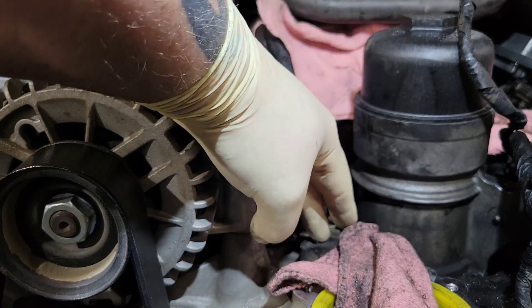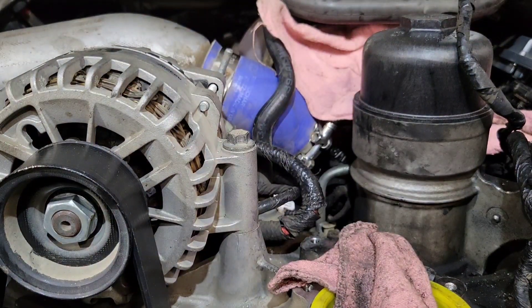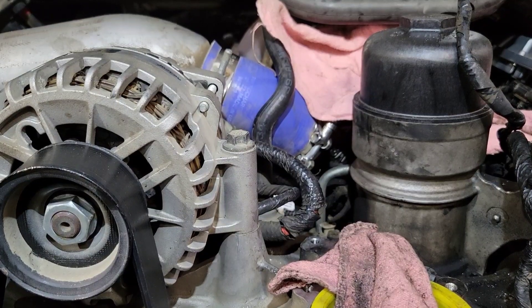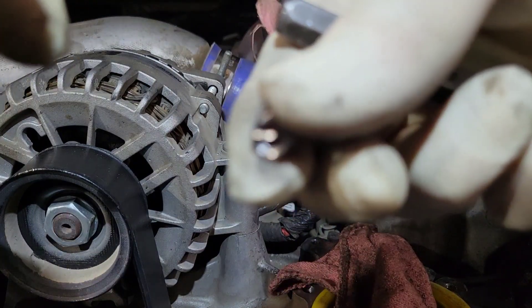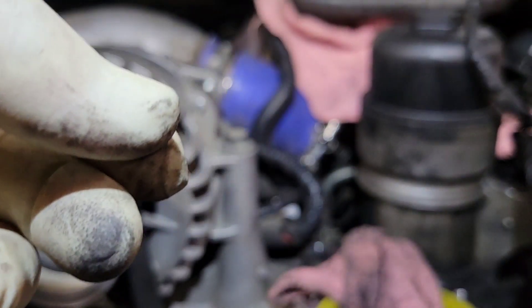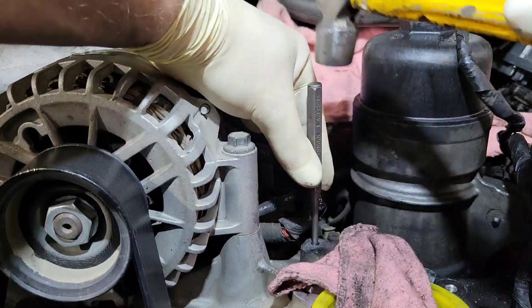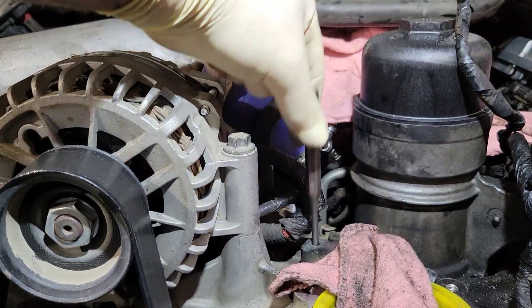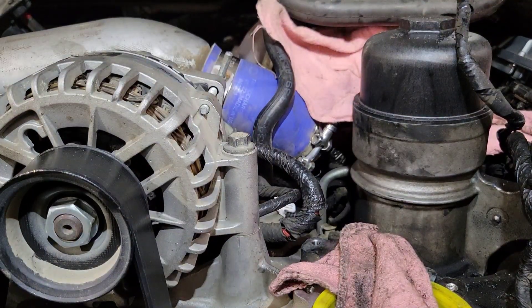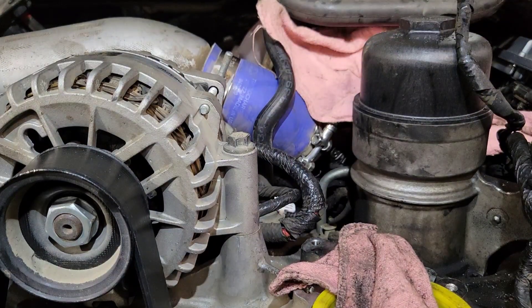Now I'm going to torque these bolts because I don't want the helicoil to pull back out. The last thing we need to do is knock the tang out — the little tang right there. I found a punch that slides inside the helicoil, and I'm just going to take the punch and hit it down — one quick hit. There we go. The helicoil is set and we are good to go. Now I just need to clean my sealing surface so I can install the EGR valve.